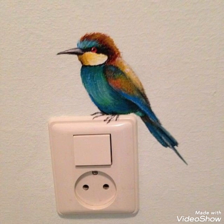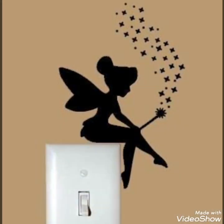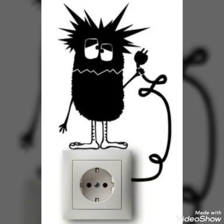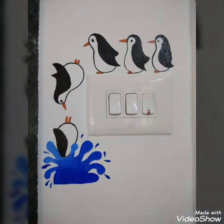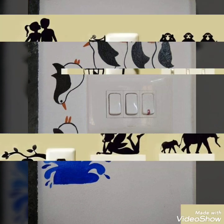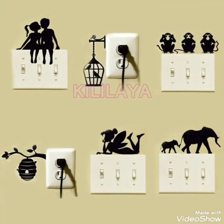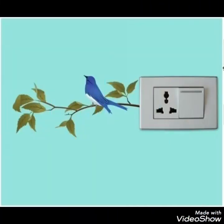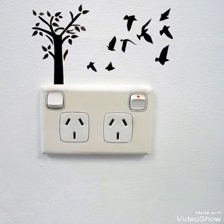As you have seen in this video, there are different and unique designs or ideas that you can creatively use. You can create these switchboard designs at your home in your living rooms to make your house more creative and use your time in more creative and skillful activity — learning and creating something valuable.